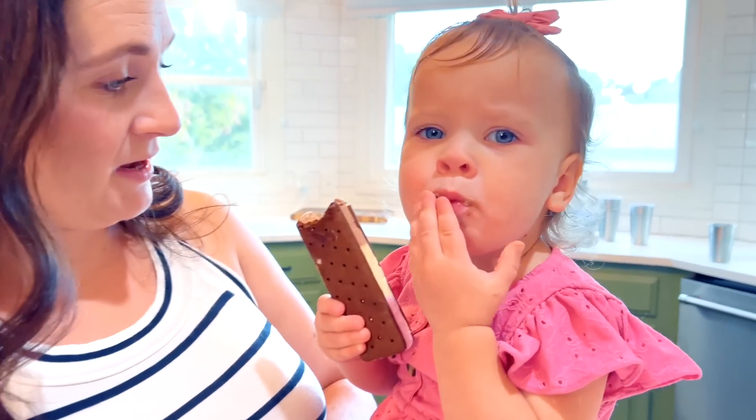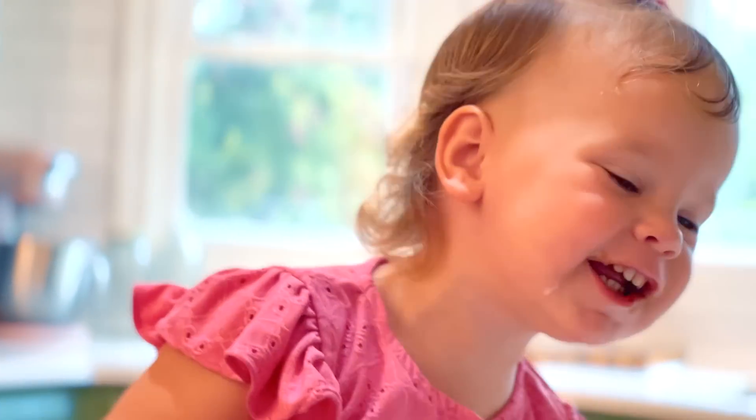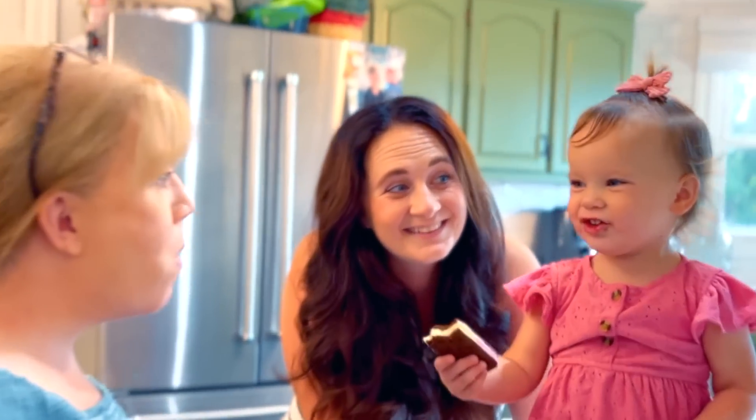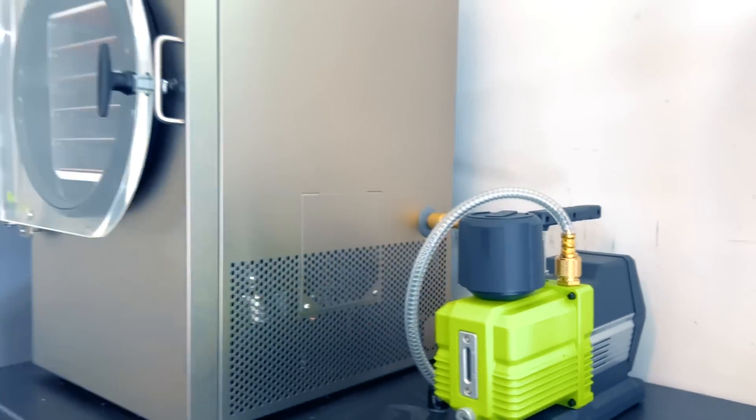Don't you guys remember this being a lot bigger when we were kids? And of course we've got the star of the show, our Harvest Right freeze dryer. We love this thing. We've been keeping it in the garage and it works perfectly out here. We're really close to our food storage here and it goes right into the house.